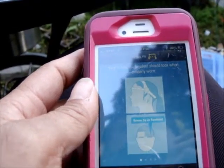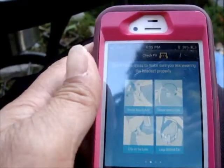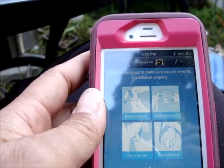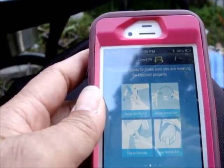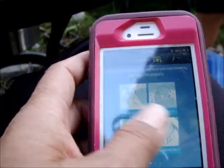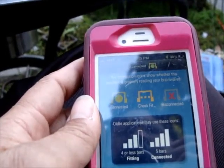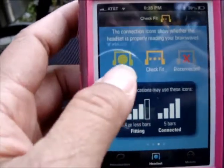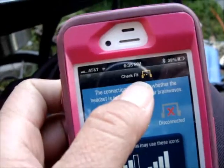We have put it on — the sensor tips on my forehead, rotate the sensor arm, clip on the earlobe, loop behind the ear. The connection shows whether the headset is properly reading your brainwaves. It's connected — looks good.